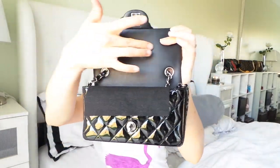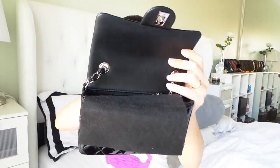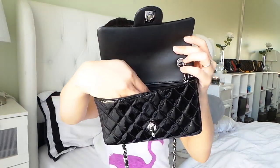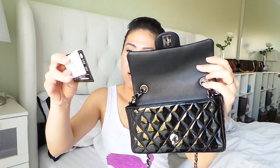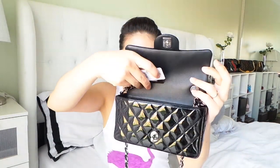It doesn't have a pocket here, but the zipper pocket is actually right there. Let me take out the strap first. This is the velvet that it came in with also to protect the leather when you close it. And here's the pocket right there — I put the authenticity card there, and I put the tag in there too. It didn't show the price here.